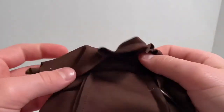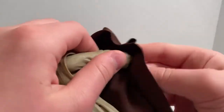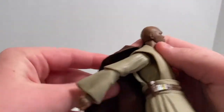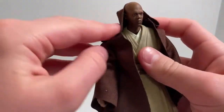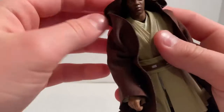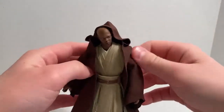For accessories, Mace Windu comes with a cloak. You can put that cloak on him right here. It's a pretty simple thing — it just adds to the character. It doesn't really lay flat. I was thinking maybe you could do a water trick, though. I just haven't done that. But yeah, that's his cloak right there.